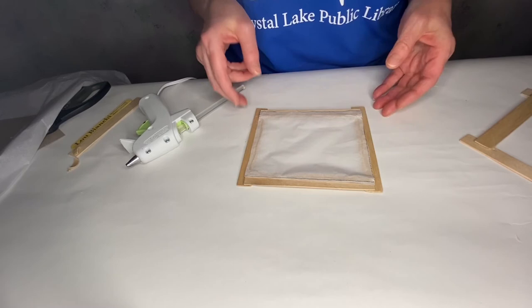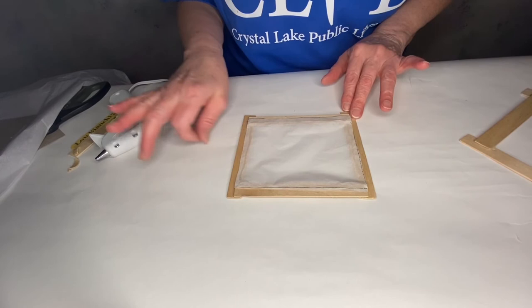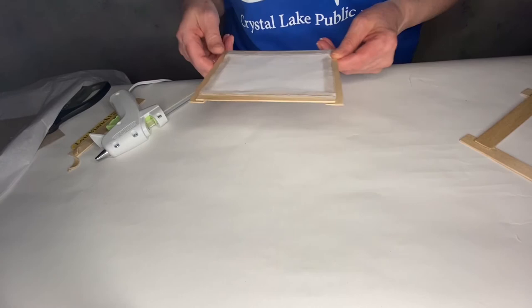You'll wind up with four panels all set to go. Once they're dry, cooled off, and all the tails removed, you're ready to put them together.